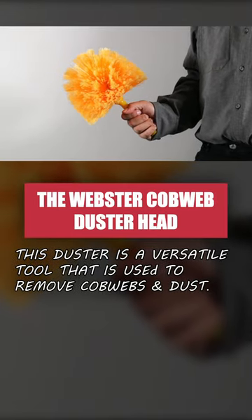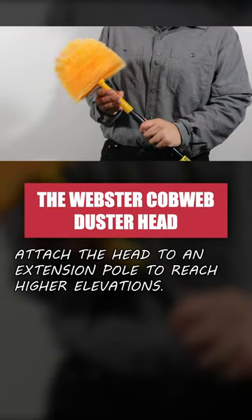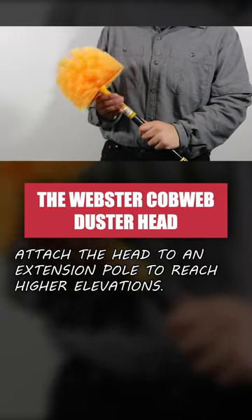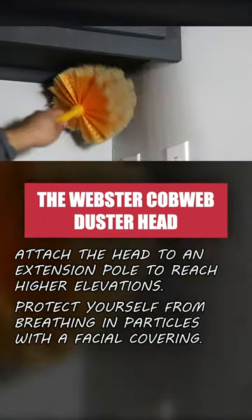The Webster Cobweb Duster Head is a versatile tool designed to remove cobwebs and dust. You can attach the head to an extension pole for higher elevations, and remember to wear a facial covering for safety. Use this duster to remove dust and cobwebs easily.